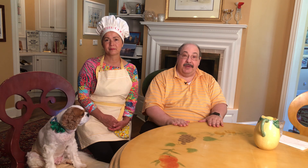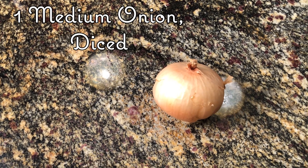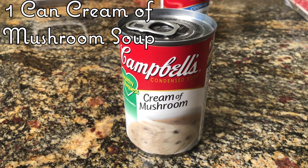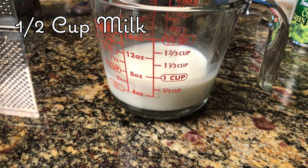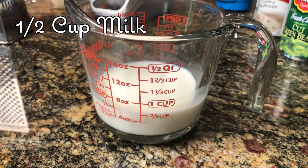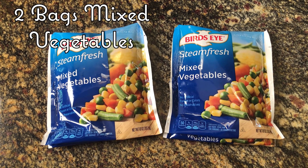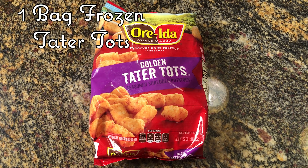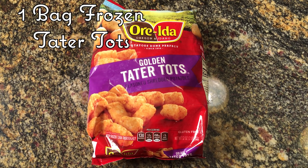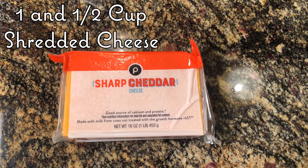For today's episode, our ingredients are going to be a pound of ground beef, one medium onion chopped. We're going to use a can of cream of mushroom soup, another can of cream of chicken soup. We use a half cup of milk, around 16 ounces or two bags of frozen mixed vegetables, a 16 ounce package of frozen tater tots, and we're going to end it up with a cup and a half of Monterey Jack cheese.